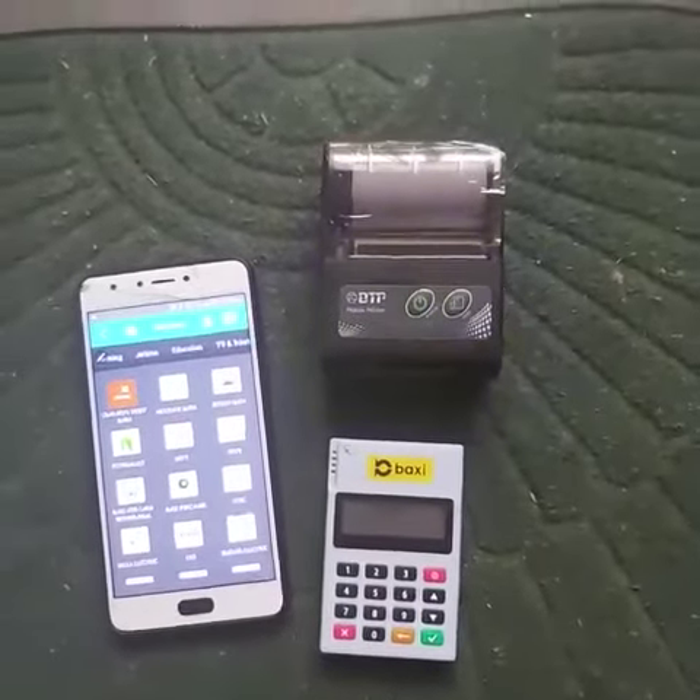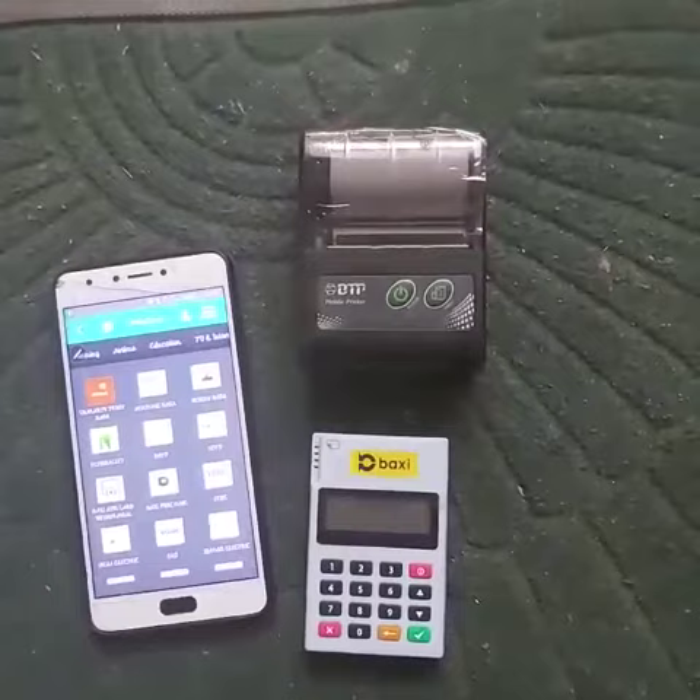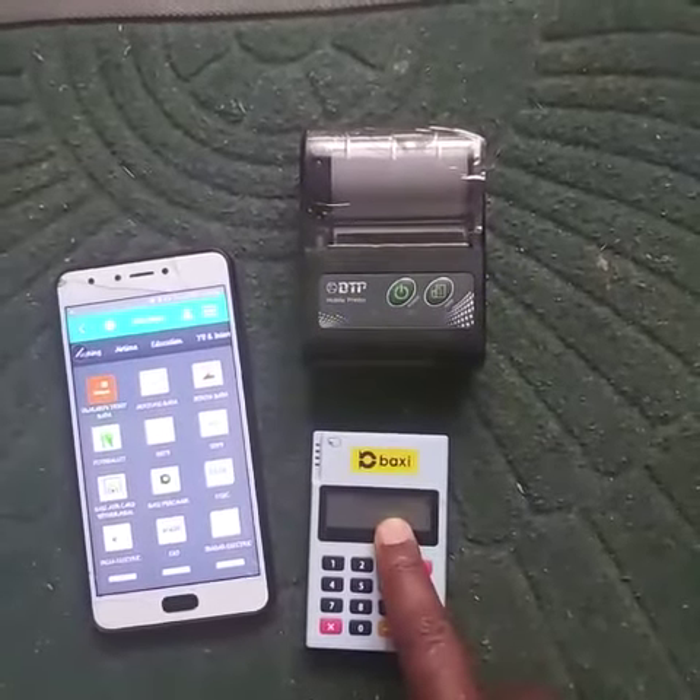Hello guys, this is just a simple demonstration on how to use a Bugsy M-Pulse device. Here is a Bugsy M-Pulse device.